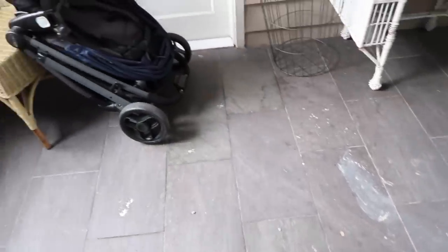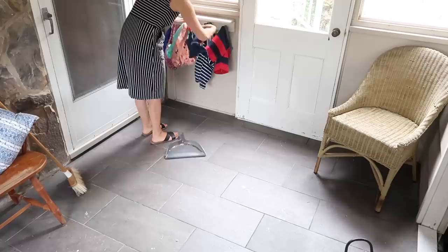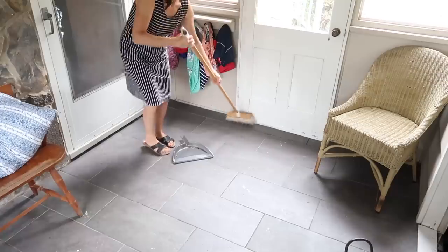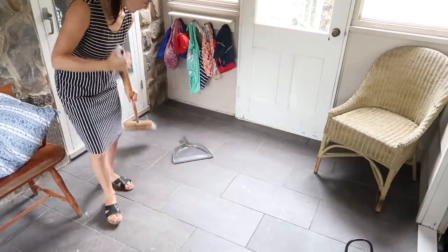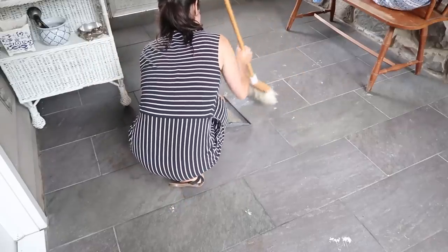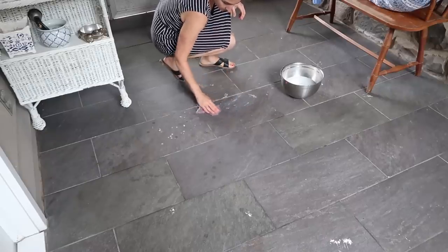Then it was just a matter of regular maintenance here in the sunroom — cleaning things up, tidying things. This room is open to the elements; we have windows on one side and screens on the other, so it definitely gets dusty in here. This is the pass-through to get to our deck, so kids track in grass and we always have some regular upkeep.